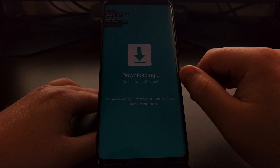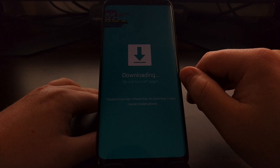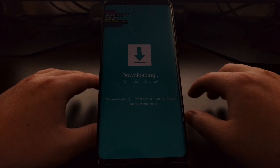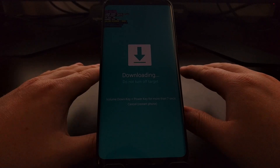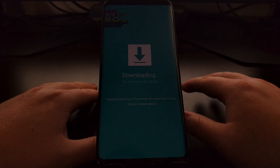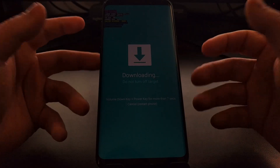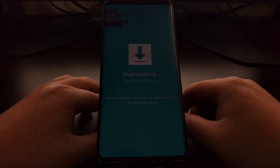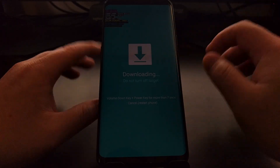This warning is for after you hook up a USB cable and start flashing a firmware file to the Galaxy S9 or Galaxy S9 Plus with Odin. If you are in the middle of flashing something, you definitely don't want to turn the device off. But with nothing plugged in and just showing this screen, it is completely safe to turn off at any time.